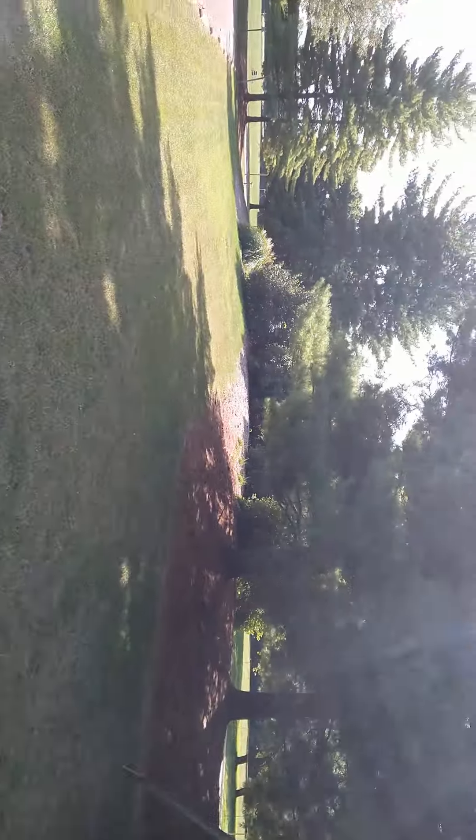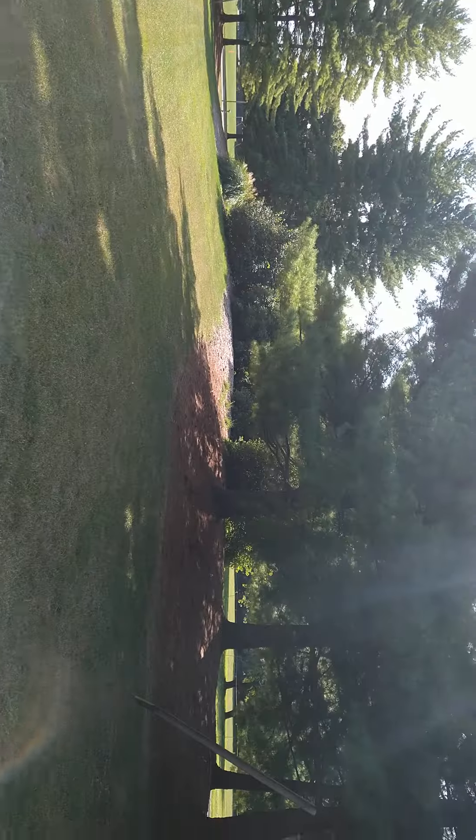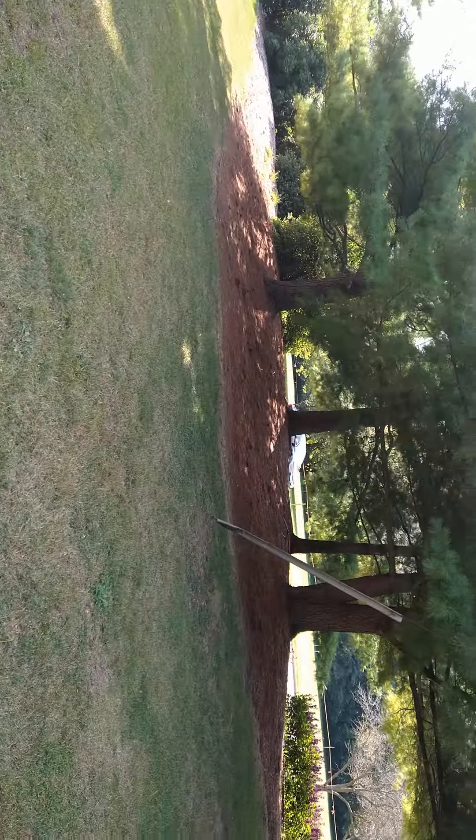Okay guys, hang on a second. I'm shooting this video for my brother. He wanted to kind of get a view of what this wonderful park is down here that we will be trailing at.